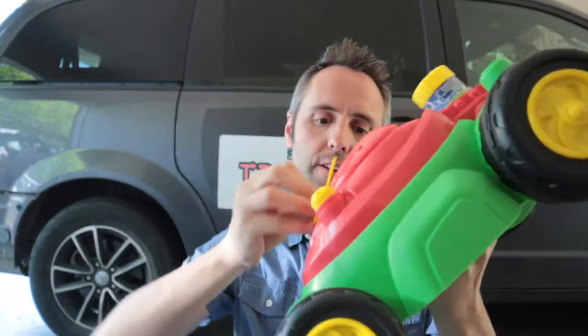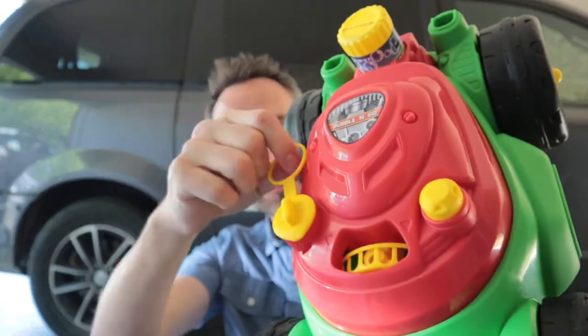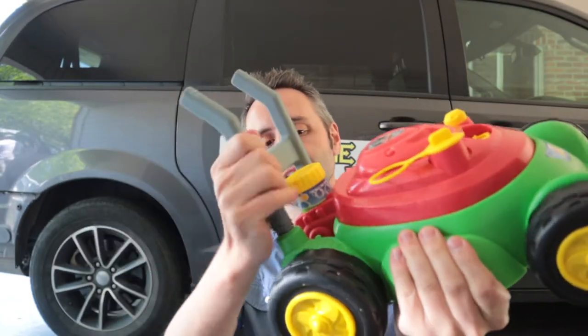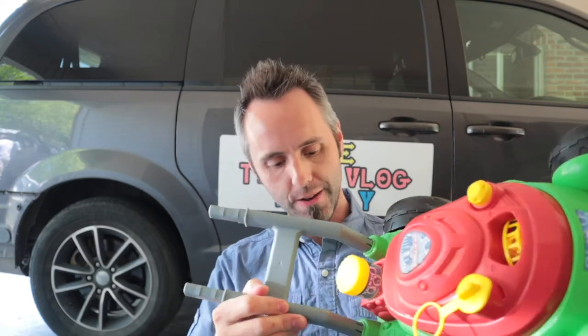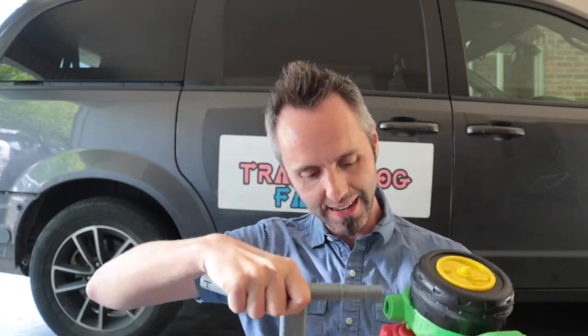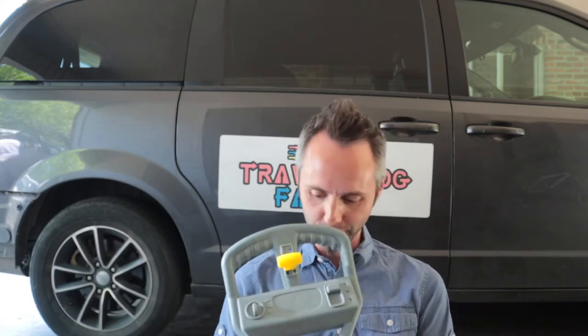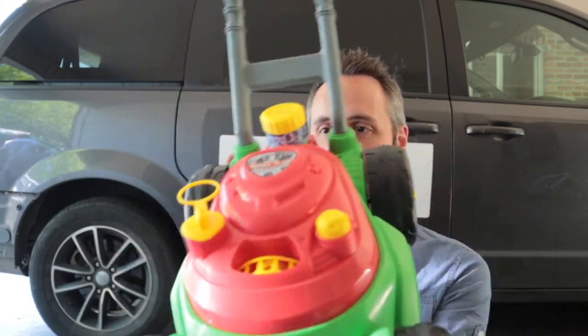I'm not sure what this little ring is for, but it seems to fit right in there — locks right into place. I bet this holds your can of bubble solution. Got a little handle here, another little handle here, and a fun little thing for them to play with. This snaps together really easily, which is super nice once you figure out the right way it goes in.